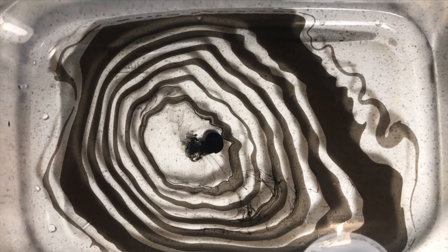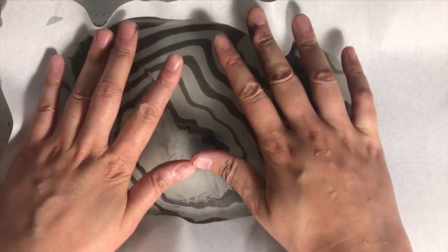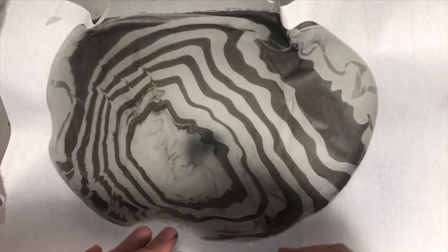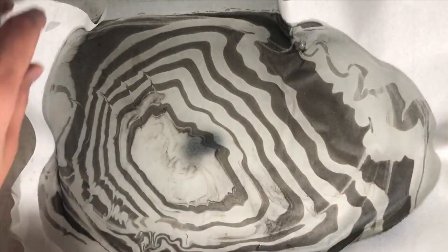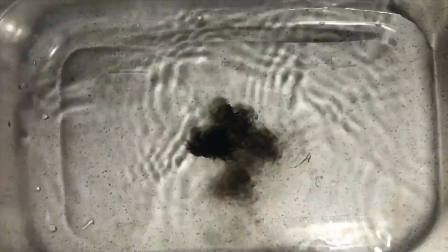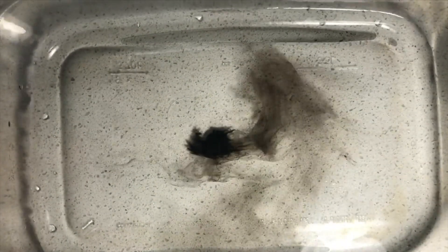Once you're happy with the appearance of the ink floating on the water, I'd like you to take your sumi rice paper and gently place it on top of the water like so. Immediately after that I'd like you to lift the paper off the tray and place it on a towel to dry.